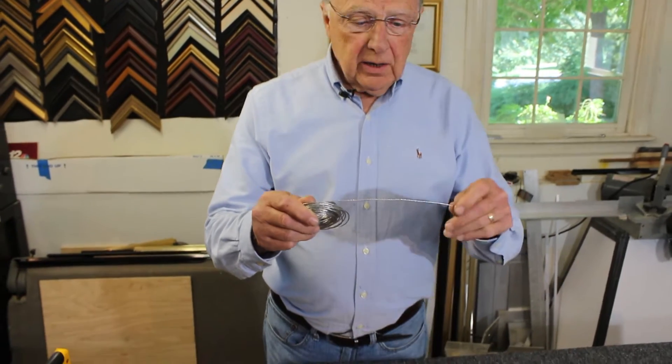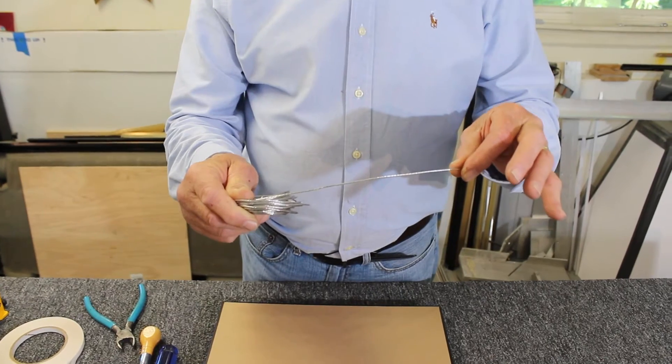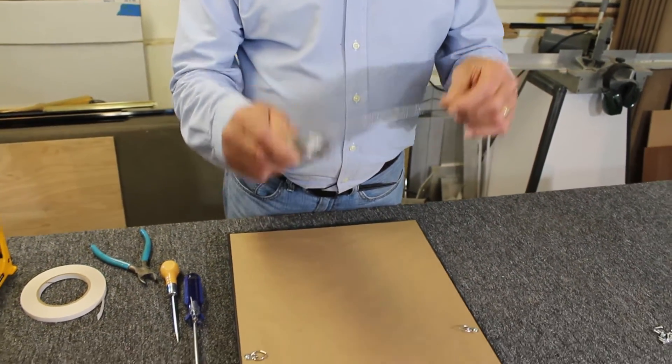Now we're going to put the wire on. We use a coated wire. It's easier on the fingers and easier to work with. Once you use the braided wire as opposed to this, I think you won't go back to it. This is the way to go.